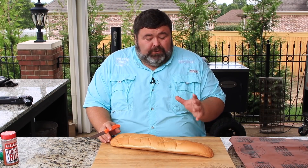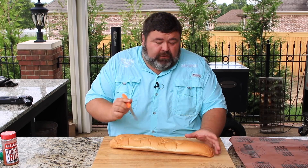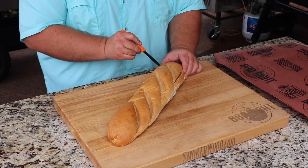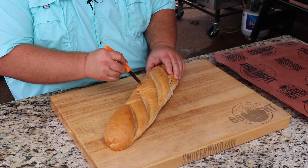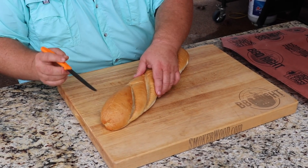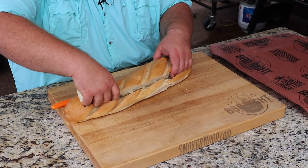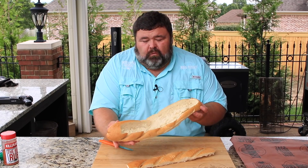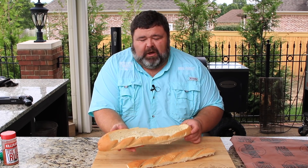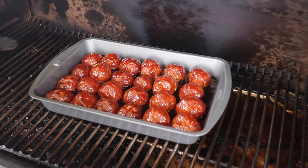We're going to give them about five to ten minutes to let that glaze heat up and get sticky on the outside. While we're glazing the meatballs on the smoker, I'm going to go ahead and get our bread ready. I've got a big loaf of French bread and we're going to canoe this out — I'll make some cuts to the ends so I can dig out some of the bread. I'm not cutting it in half; I want it to hold the meatballs. I'm going down the sides, staying shallow, then just digging it out with my hands.